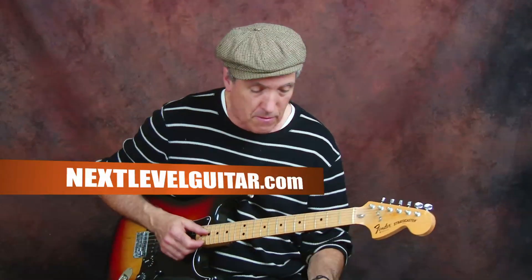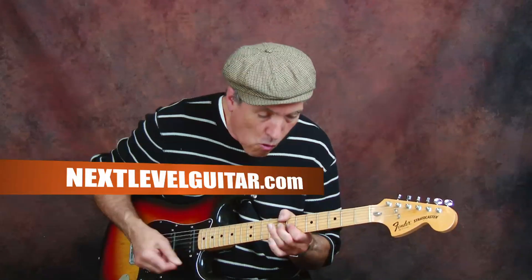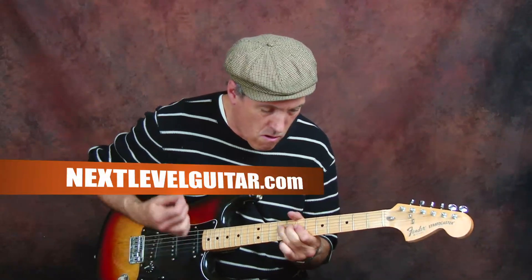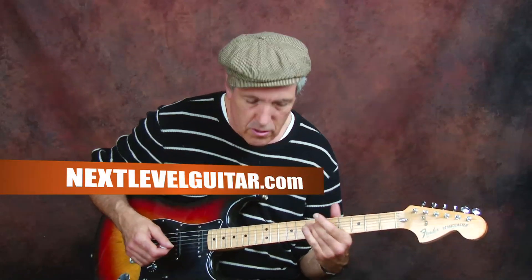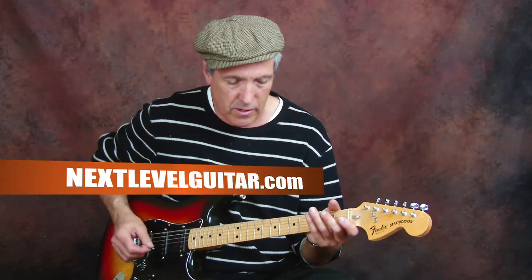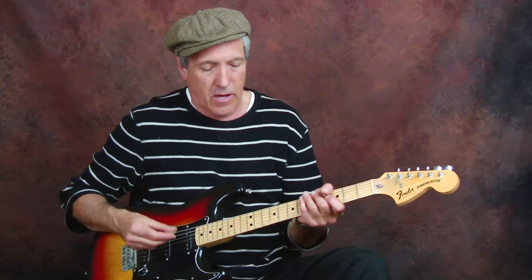Now I'm going to play this riff up to speed without the effects yet. That's what it should sound like at normal tempo. Now I'm going to do that same riff using the wah-wah pedal — okay, here we go.